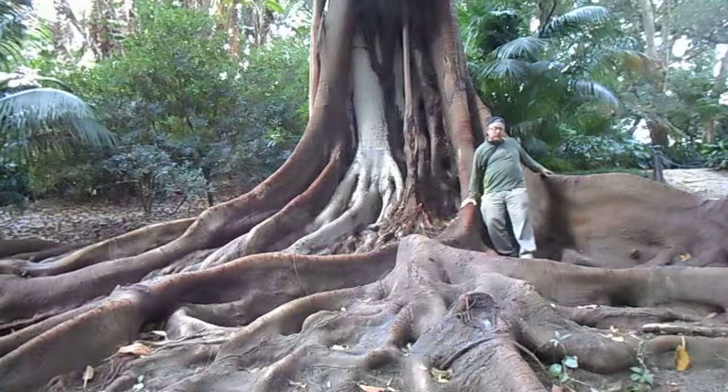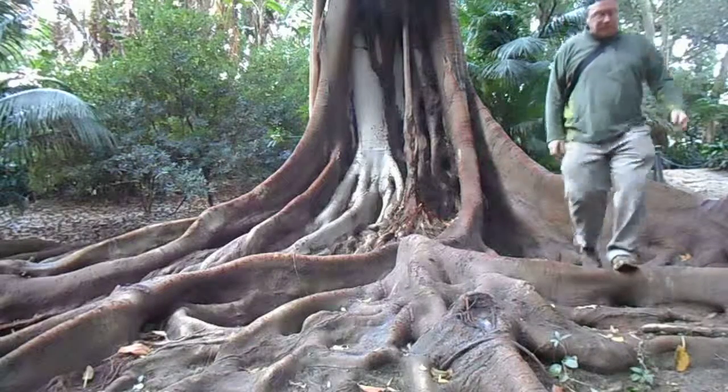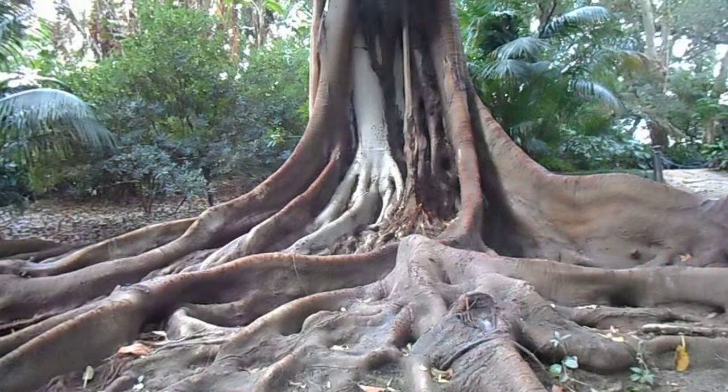Buttresses — big mass with buttresses. Off the edge of the border. That's okay... I'm not a scientist.